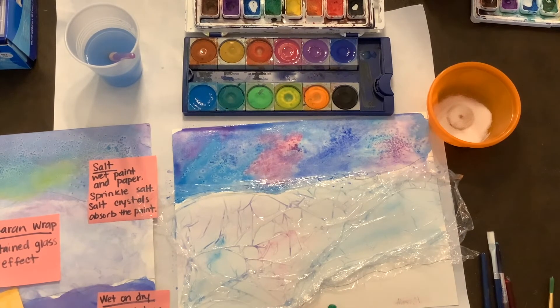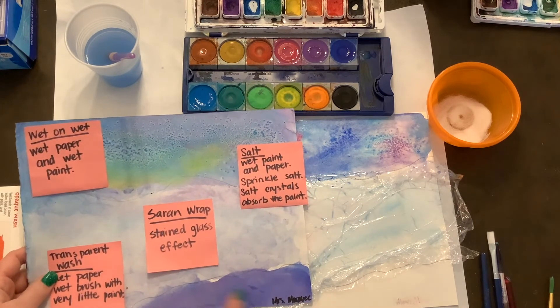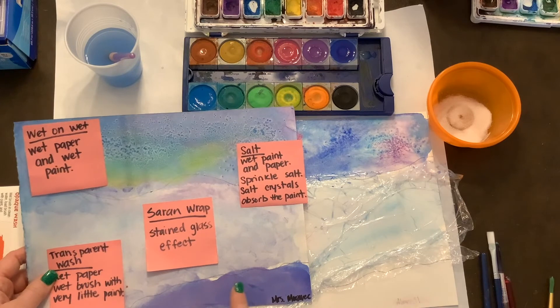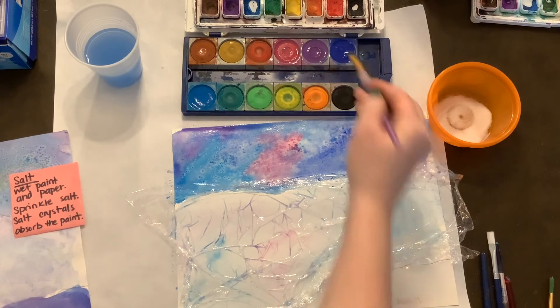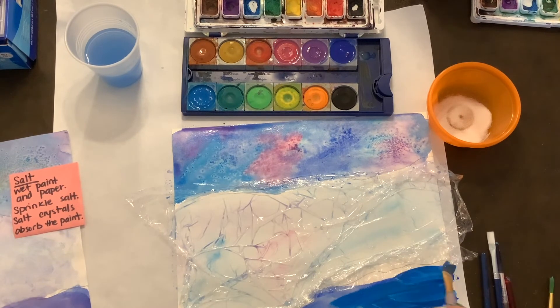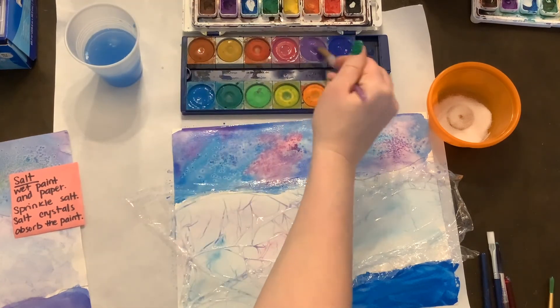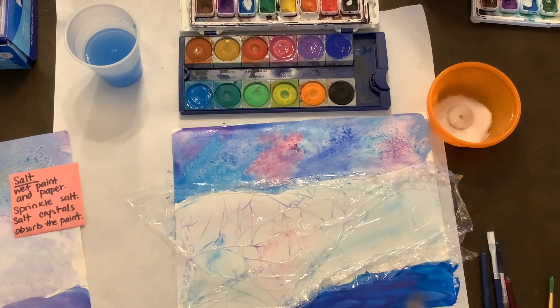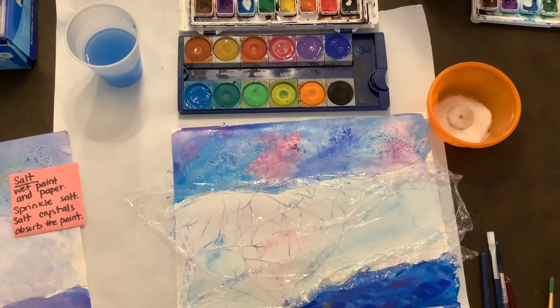The last and final technique we're going to do down in our water is to make it very dark and icy water. So we're going to use our dry paper and just put on our wet paints. You want it to be dark — more paint on your brush. I'm going to go with my darkest blues and light blues and build up that opaque, non-see-through wash. I can add in some dark purples to make it darker. And that will be our icy water with our wet on dry technique.